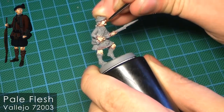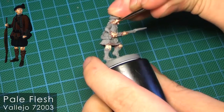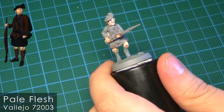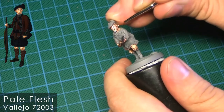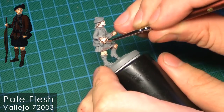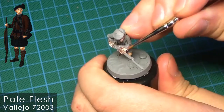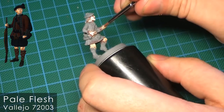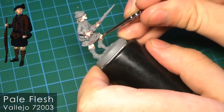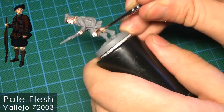The final layer of skin is pale flesh from Vallejo — it's a really pure pale flesh tone and this is the final highlight that really makes these models different from the Woodland Indians, which is exactly what I was after. Unfortunately it's a bit too bright and you may not see all the highlights, but they are there.